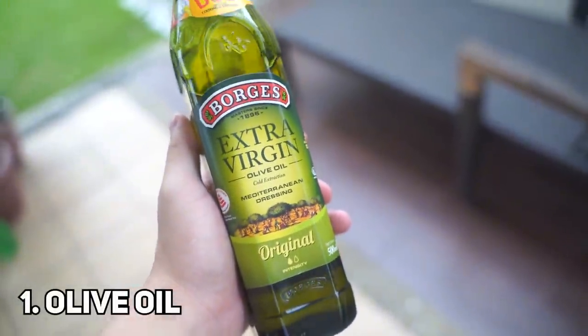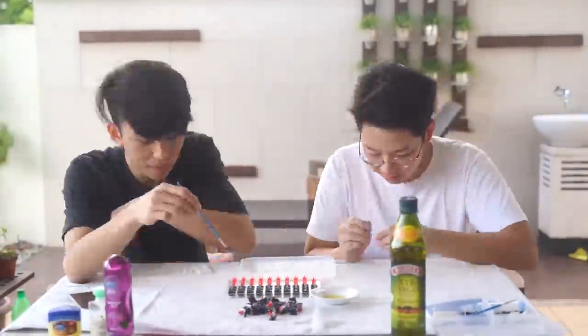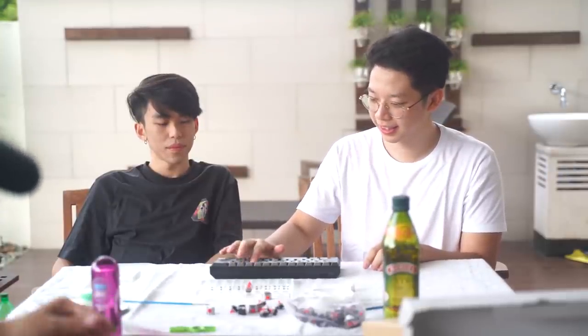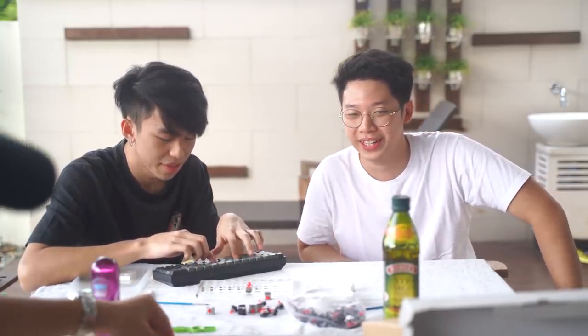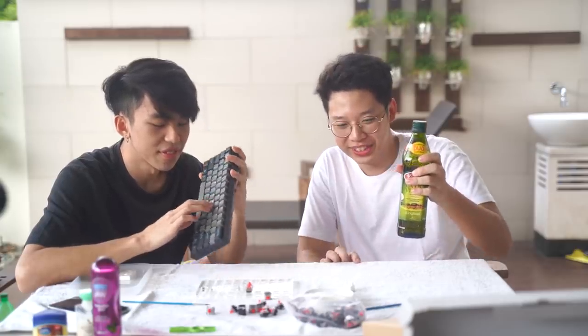Extra virgin! Wow, it feels so good! We actually recorded this already but Louis didn't press the record button, so let's re-enact some of the feelings that we had. It's so good! Okay, honestly it's very good. Everything feels really smooth. Rate out of 10 — solid 8. 8 out of 10 for the olive oil lube, extra virgin.